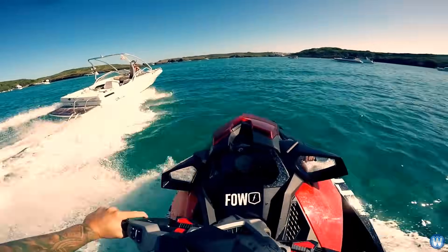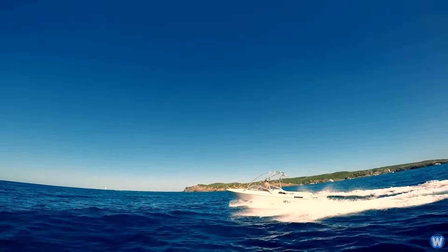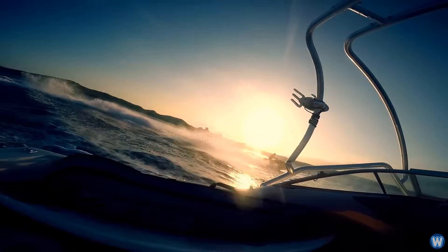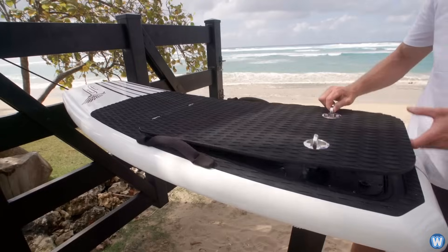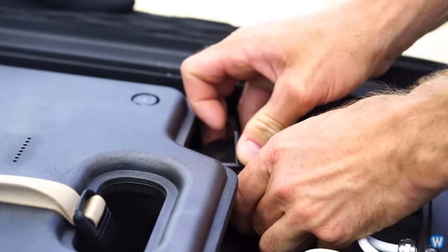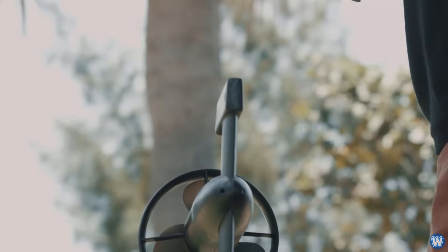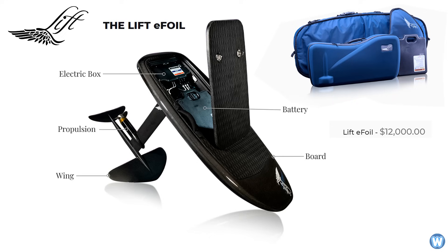I've always envied those who own boats or jet skis, but I have nowhere to store them at home or any desire to tow them to boat launches. The best part of an e-foil is you simply go to your favourite body of water — such as a beach, lake or river — park the car, walk the board down and assemble it. However, this convenience does come with a hefty price tag of $12,000.